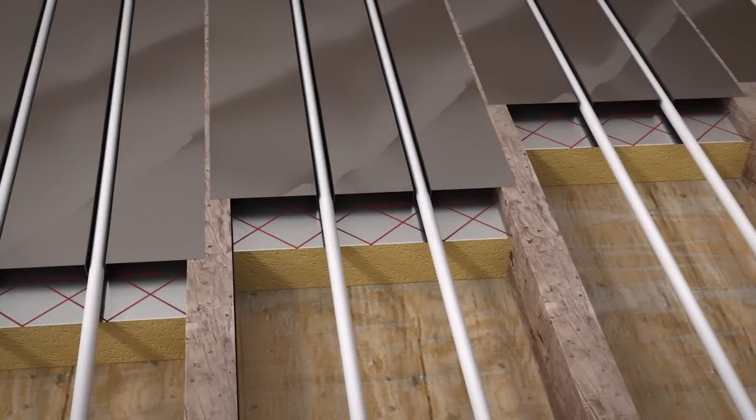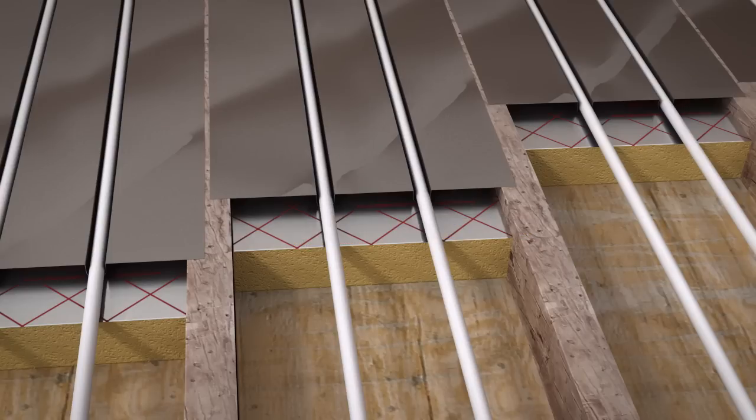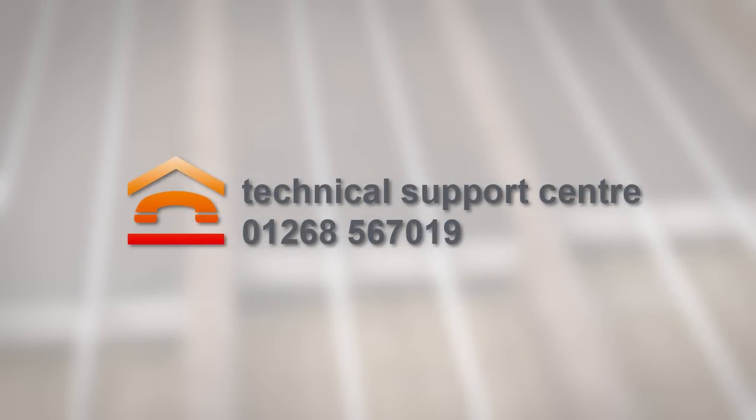Your aluminium spreader plates are suitable for joist centres of 400mm. ProWarm also supply a foil-faced in-joist batten system, which negates the need for separate insulation and the aluminium spreader plates. For more advice on which system is right for you, contact our technical support centre.